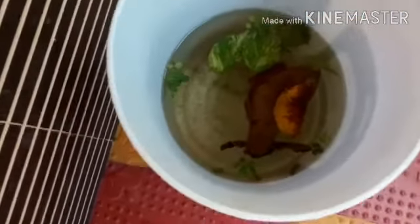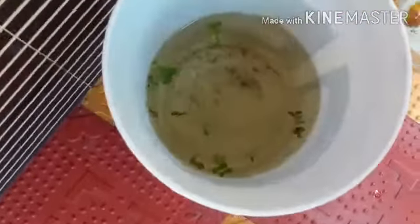Now we have a breeding pair and there are some fries released. We got it for a long time, so we have a lot of fries now, and the tank is all cleaned.